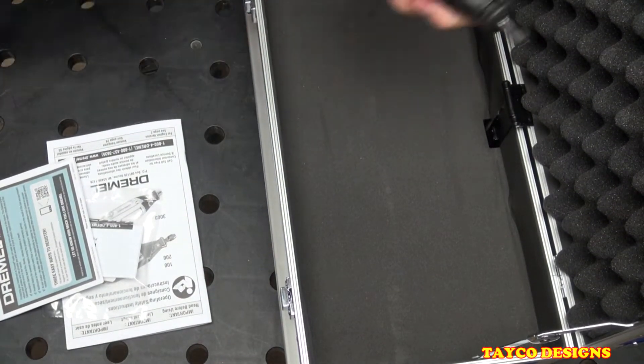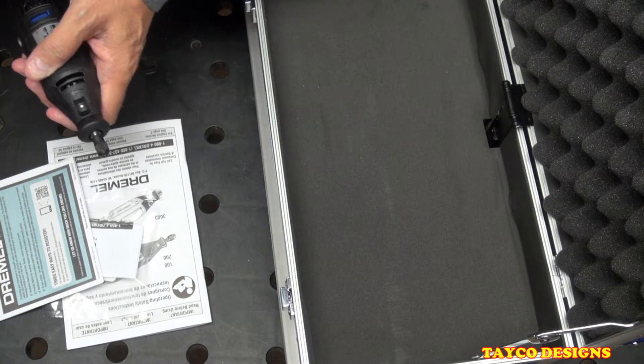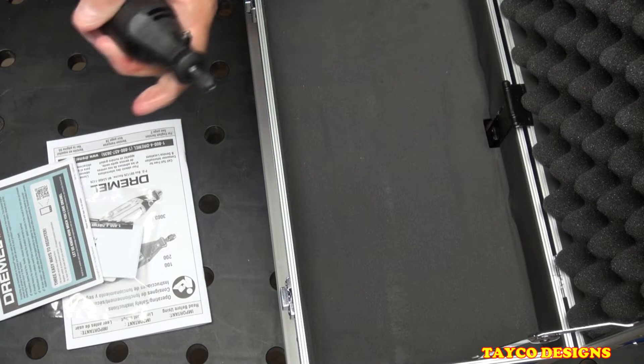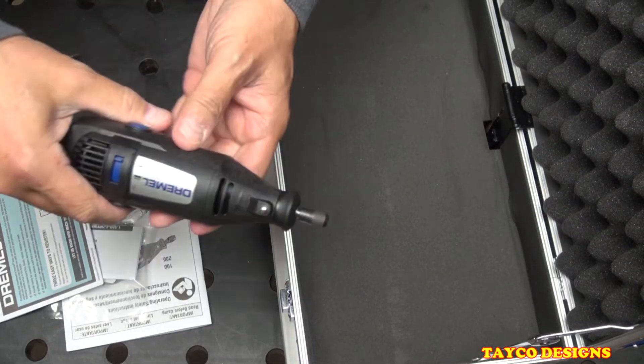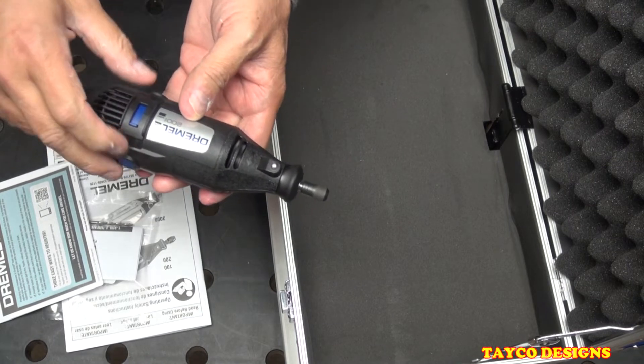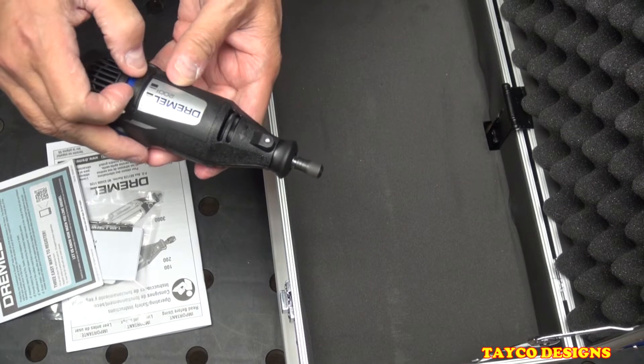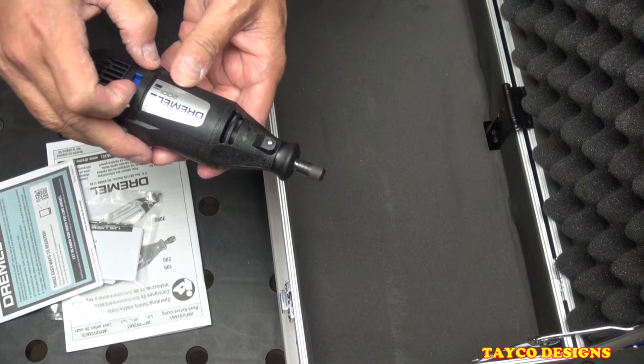Let me show you how loud this thing is. I'll get it plugged in here. It has two speed settings — speed one and speed two.